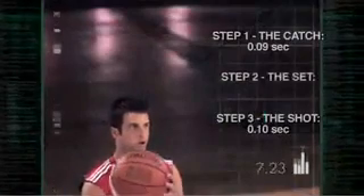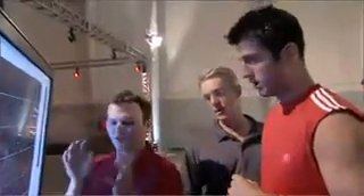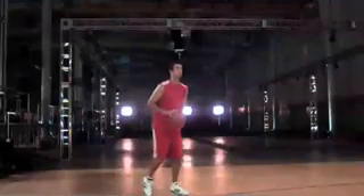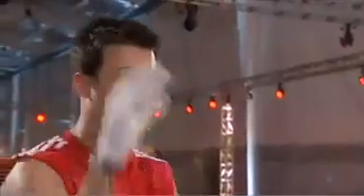The biggest variable in the sequence is his set — it takes Jason a whopping 19-hundredths of a second to set up for the shot. If you could catch it in the act of shooting so that you don't have to actually grip the ball, it's going to be even faster. Jason says he needs to catch the ball and go straight to his shot rather than trying to catch it and set himself up.